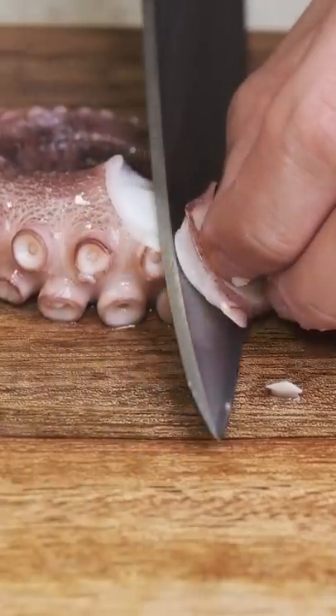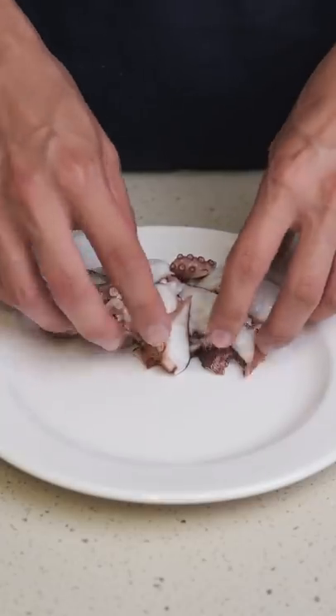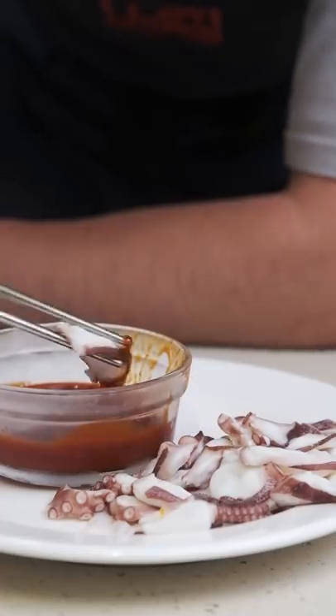The easiest way to prep this is to cut the tentacles separately into thin slices and serve with chojang, which is a spicy sauce made from gochujang, vinegar, and sugar.